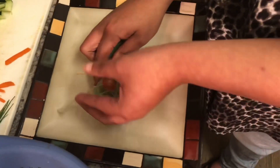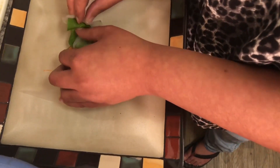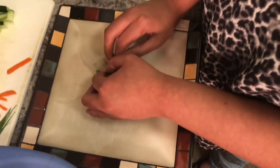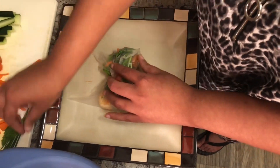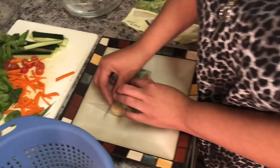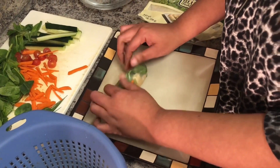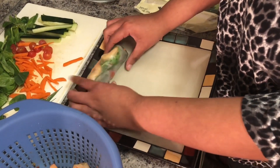Roll and tuck, then tuck in this side as well. I also have some chives here that I'm just going to stick in there and keep it rolling. Just try and keep it tight as you go, guys.